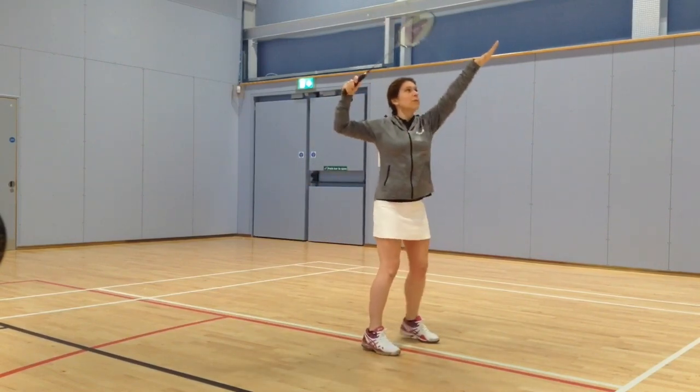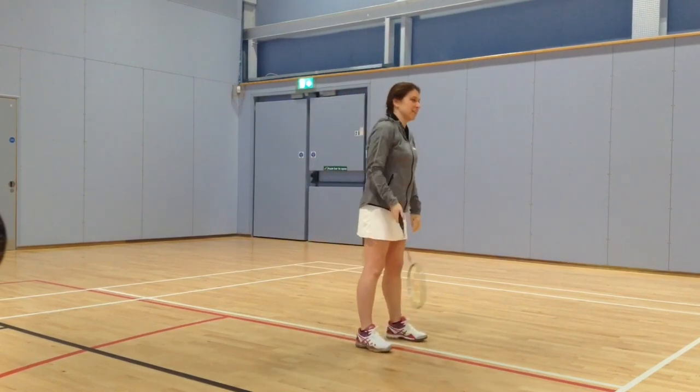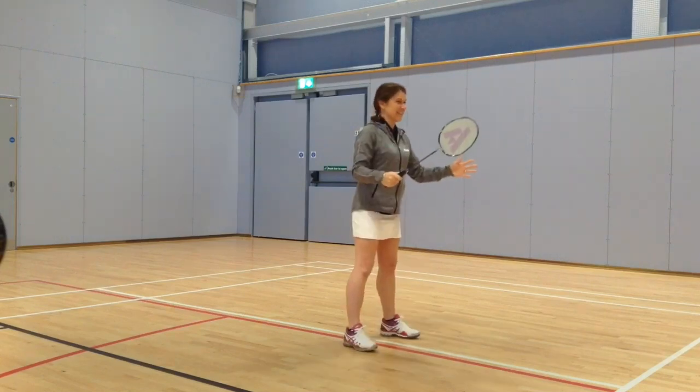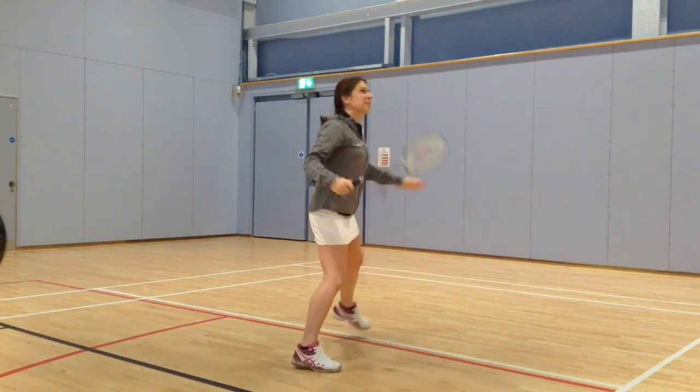One, two. One, two — I'm going into that too quickly, aren't I? Missed. Wait, wait. One, two. Ah, that's better.